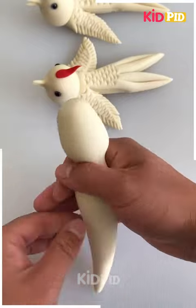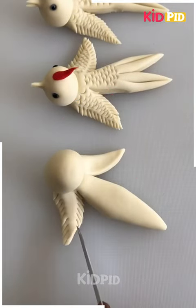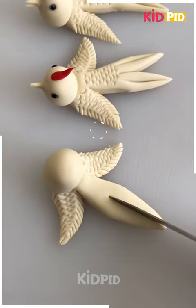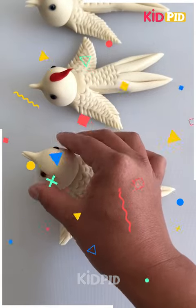Now again we are making a bird with the clay. You can see this is a different bird. This time we have made the wings with the knife to give the texture. We have cut it from the bottom and you can see the bird is ready now.